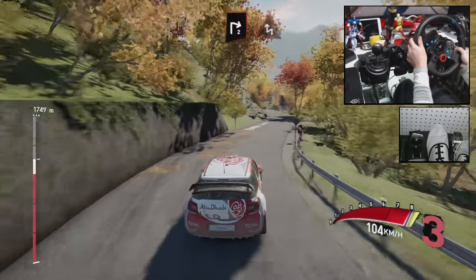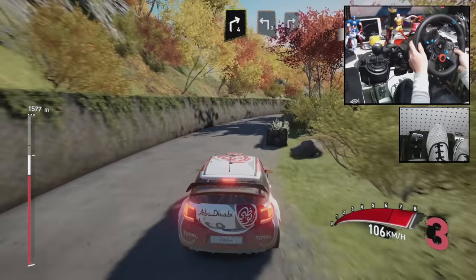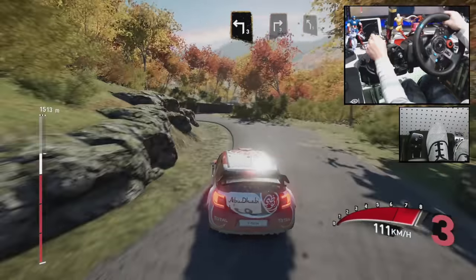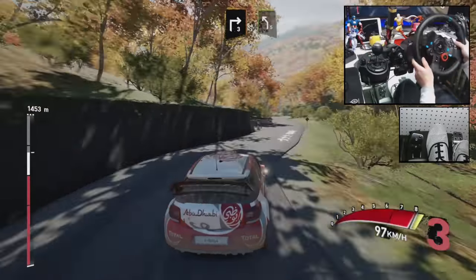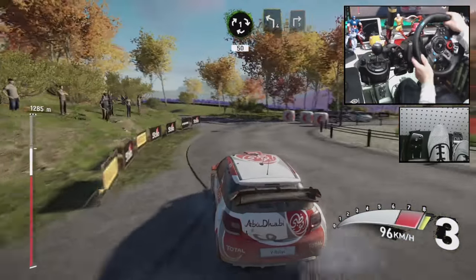Chicane left. And left 3 short into right 4, and left 3 into right 3. And left 5. Roundabout first exit 50, left forward and right 3.